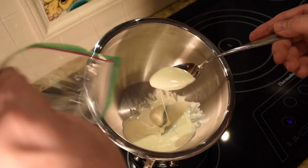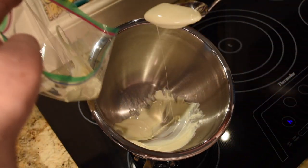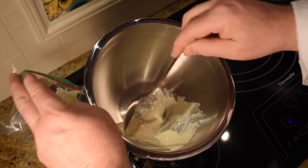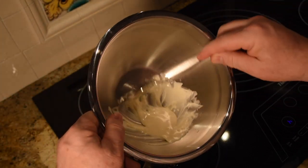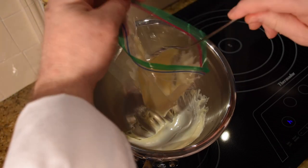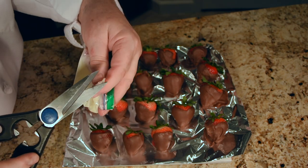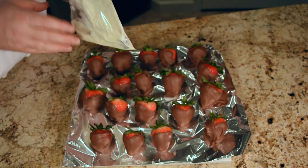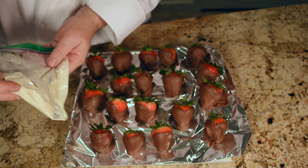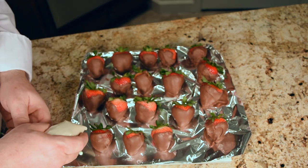This is a Ziploc sandwich bag. I'm going to place the melted white chocolate into it. What we'll do is snip off just a tiny portion of one corner, and we'll squeeze the chocolate down and squirt it onto our strawberries. Got to get every little drop — this stuff's good. So we're going to snip off just a tiny corner of the bag. You don't need much, just a tiny little bit — believe me, it comes out fast. So we'll squeeze it together, push it out, and give it a little test. There we go.